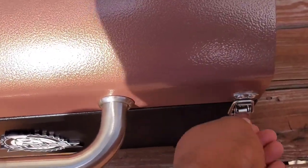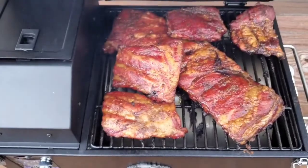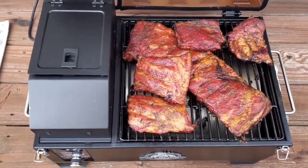I'm going to close this back up and set it. I'll let you know what it tastes like in a minute.